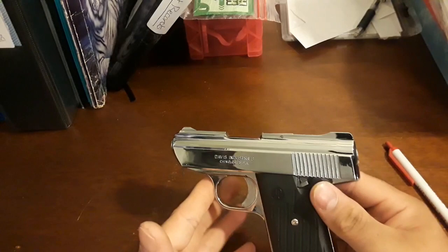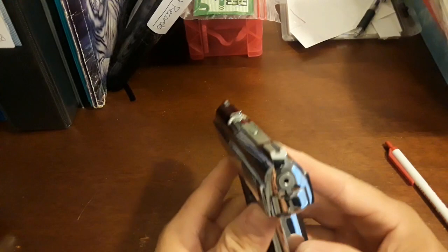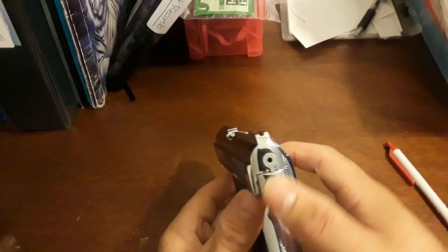Say you have one and you don't know how to take it apart and you want to clean it. First off you got to take the magazine out of the firearm — get all ammo, all magazines away from the firearm. Make sure that it is unloaded, and you got to make sure that the striker is down and decocked.